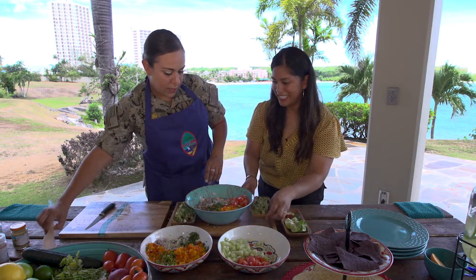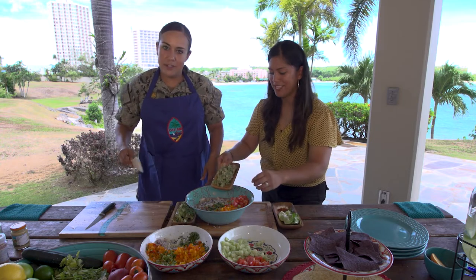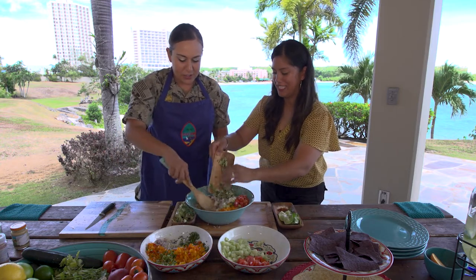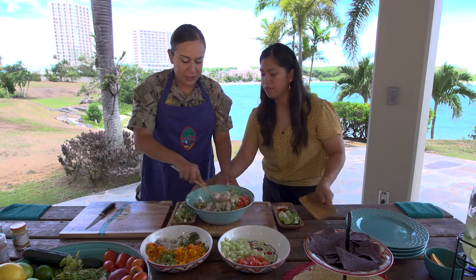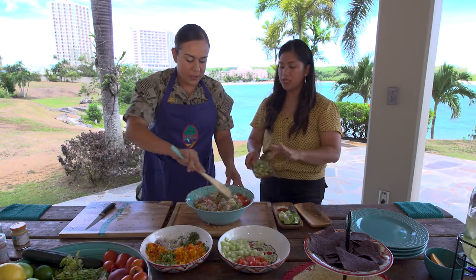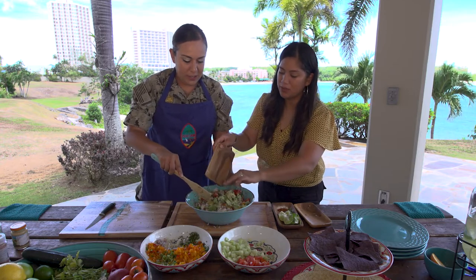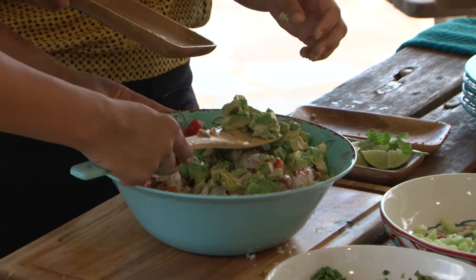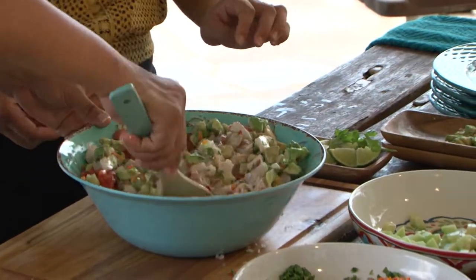I'm so excited. Go ahead and add more avocado — the more the better. I'm going to start stirring it as she's adding it in there. You can see all the colors beautifully come together. More avocado — save a little bit for the toppings. Garnish it again. Mix it all together.